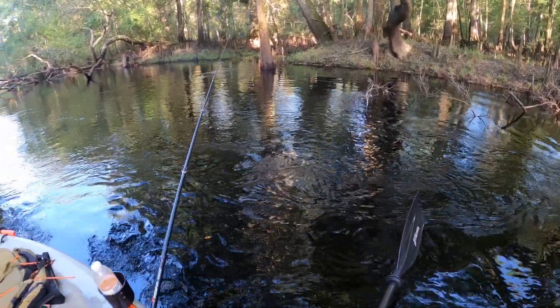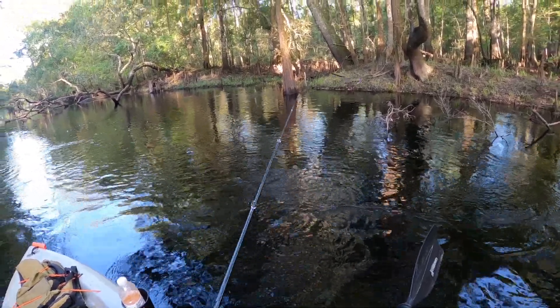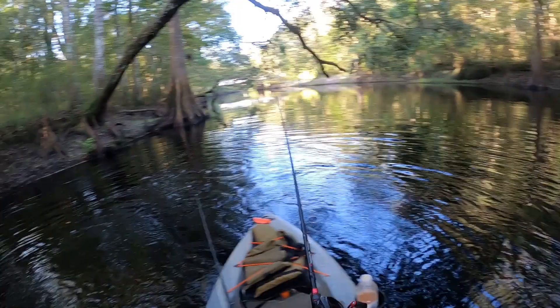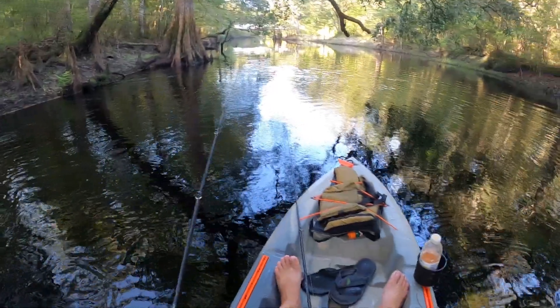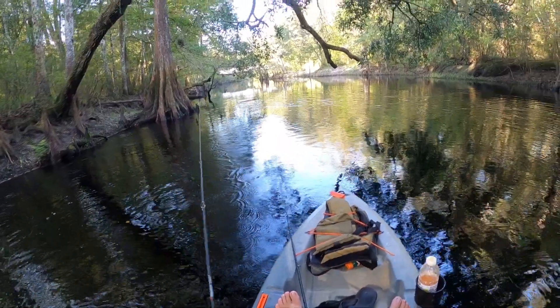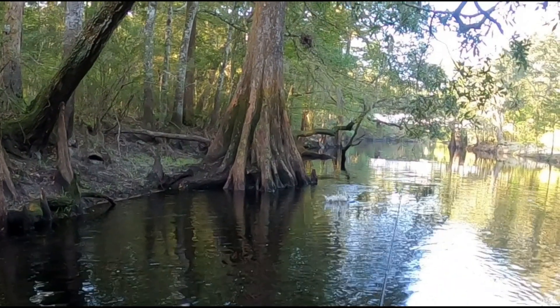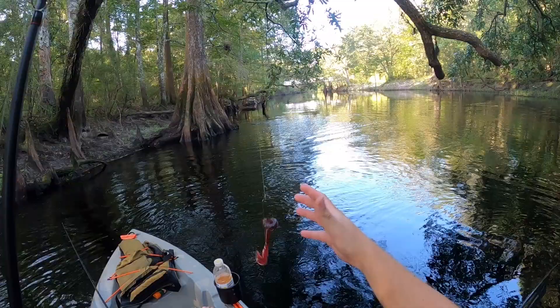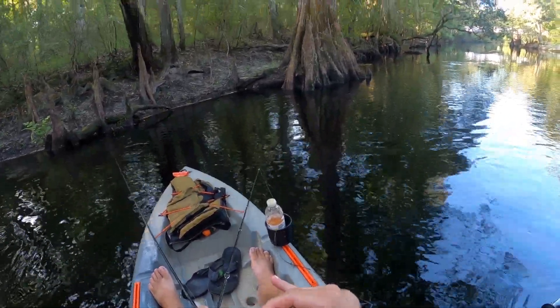Look at there, look at there, look at there. Dang, he's coming for it. Oh my god! Holy crap, holy crap - that's a freaking eight-pound bass! Holy crap, did y'all see that?! Whoo-hoo!